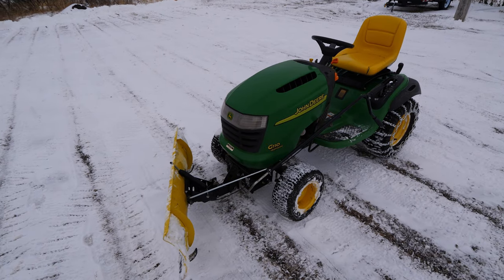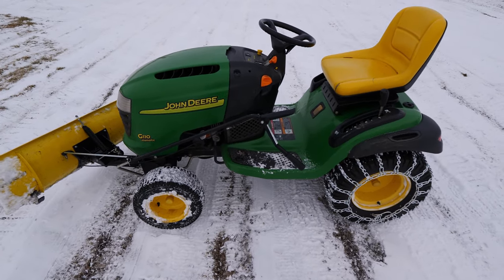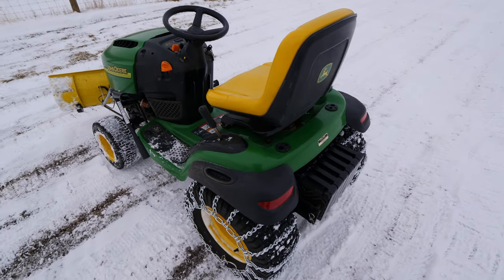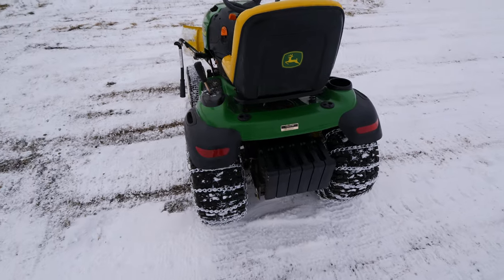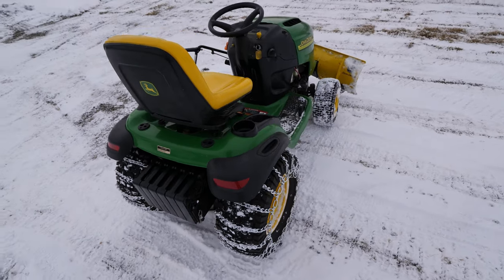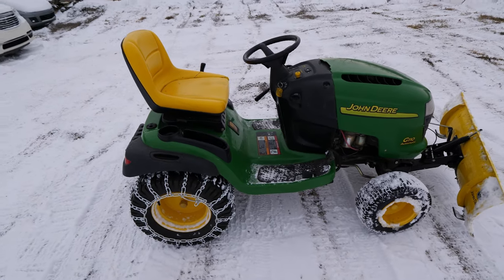Alright guys, hopefully this video gave you a better understanding on the capabilities of plowing snow with a lawn tractor. In the end it's up to you if you want to put the wear and tear on your lawn tractor or walk behind a snow blower. But I'll tell you one thing — it's a lot more fun sitting on a lawn tractor. Alright guys, thanks for watching, till next time.